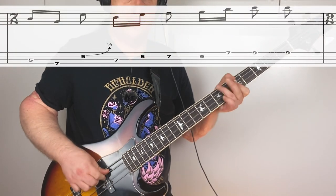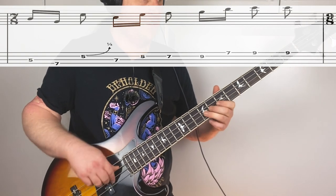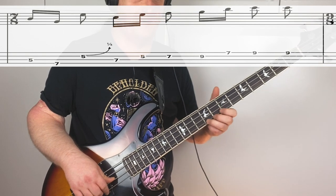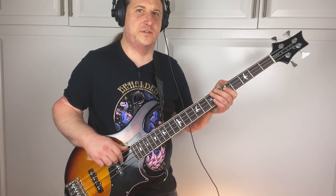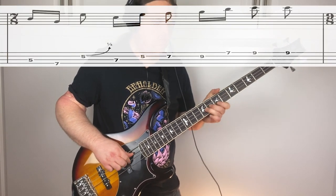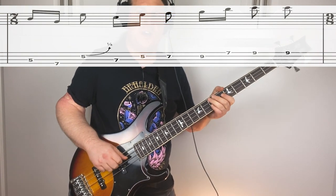I think of this phrase as groupings of three notes, kind of a sequence of three notes. First three, next three, next three, then one extra ninth fret for good measure. Here's the phrase again with a little space in between those sequences of three. Here it is up to full speed.